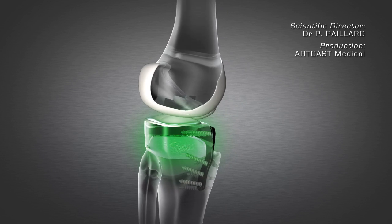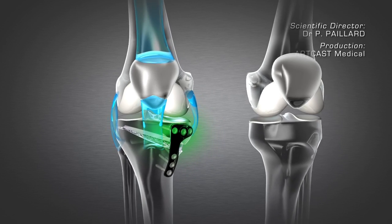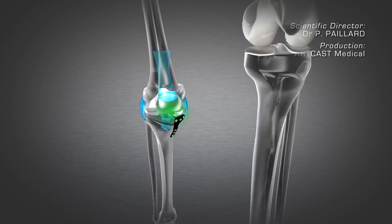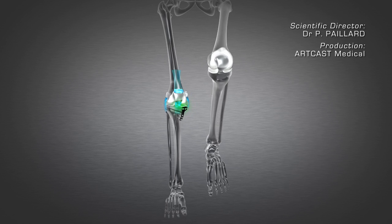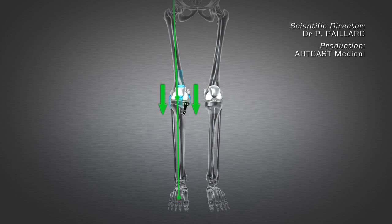The aim of the operation is to relieve the pain caused by the damage to the medial compartment of the knee and to slow down the onset of osteoarthritis. The mechanical axis is restored and the forces redistributed.